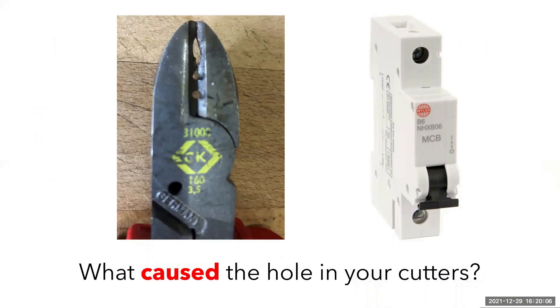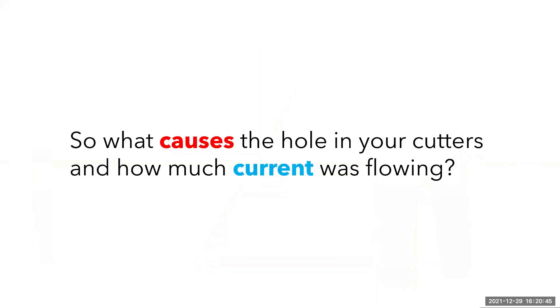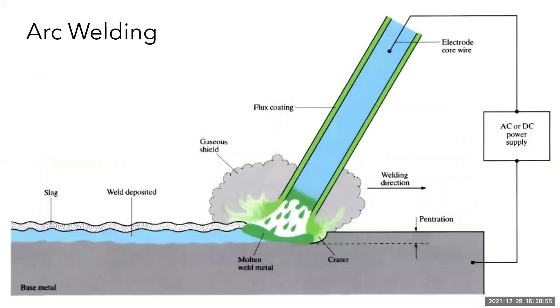Even if you didn't receive an electric shock directly, you may have blown your cutters up. Due to the low resistance of the metal, the current would have been able to flow unimpeded and to a much higher level before the overcurrent protective device would have operated. The easiest way to describe this is to consider arc welding — essentially when you are arc welding, you are putting an electric current through a piece of wire. That current will melt that wire with the metal you are welding into a molten pool of metal, and that is what happened to your cutters.